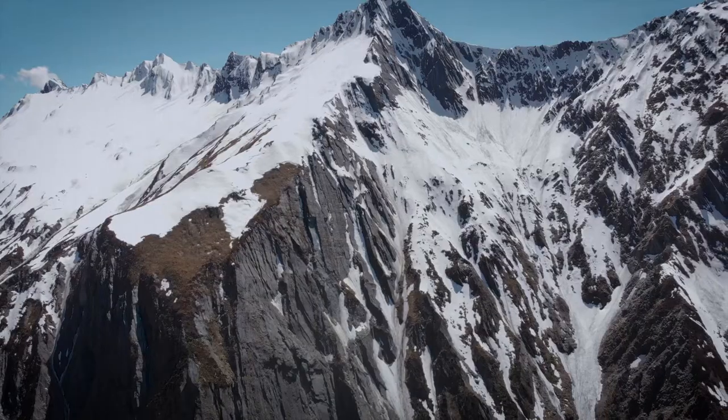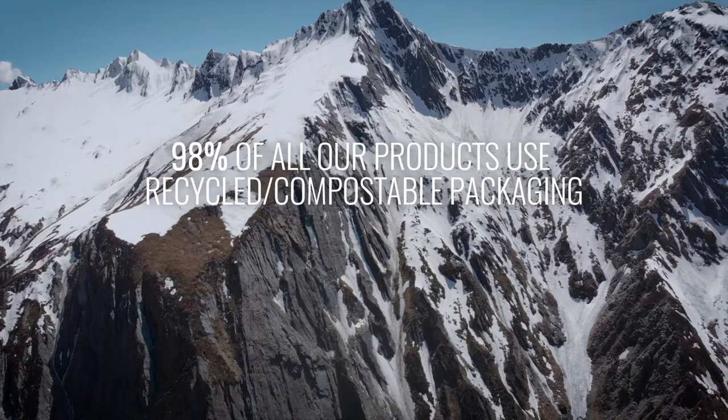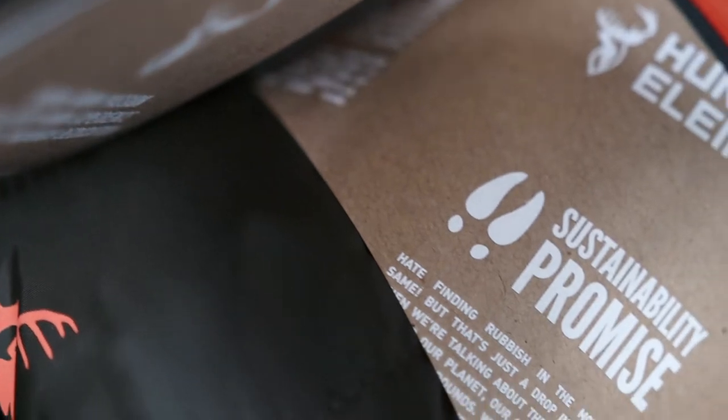As part of the Hunter's Element sustainability promise, 98% of our products use recycled compostable packaging. We save about 7 tonnes of new card and almost a tonne of plastic ending up in landfill every year.